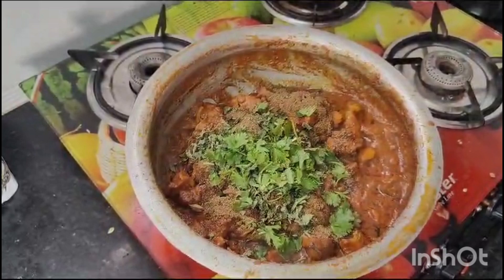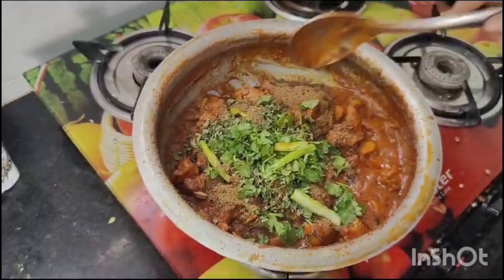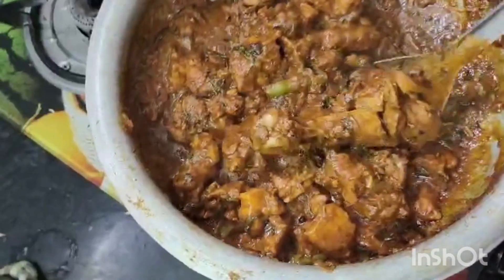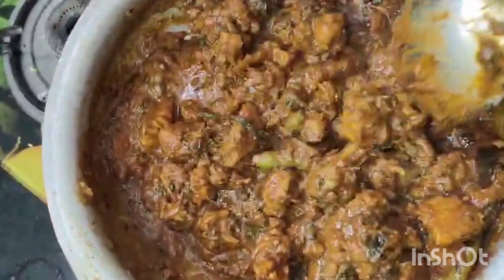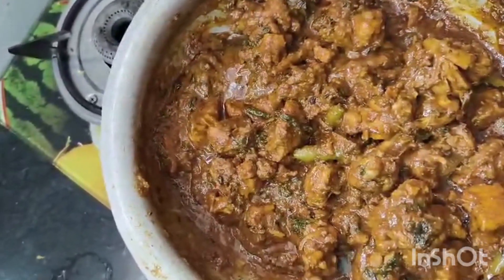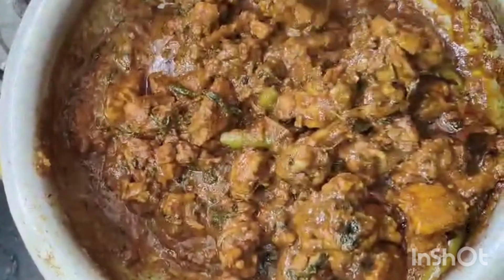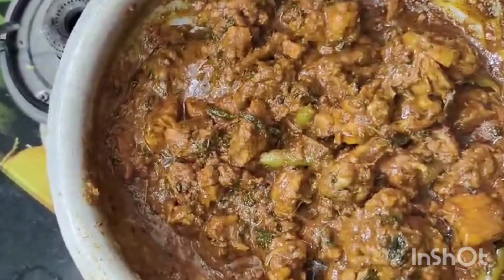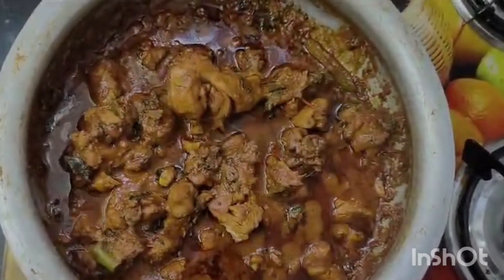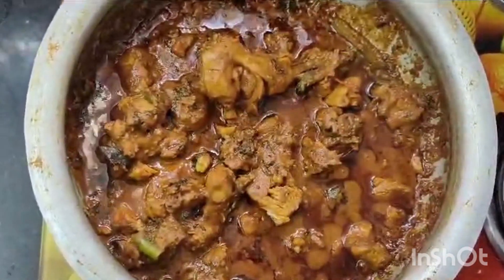This is the flavor of the chicken curry. I am going to cook the chicken until the oil is separated. I am going to cook the curry with 90% of the chicken cooked.